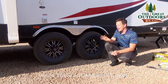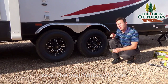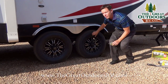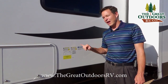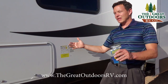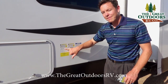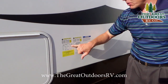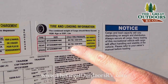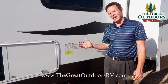Depending on the load range of the tire and what ply it is, you can look on the tire and it'll tell you the correct tire pressure. Sometimes it'll also be on a sticker on the front. Just about every camper has a tire sticker on the driver's side with the weight of the camper, the GVWR, and the tire and loading information. This one says 80 PSI — that's what you want to fill the tire up to.